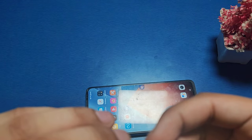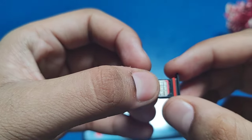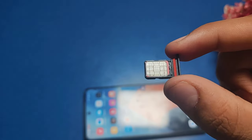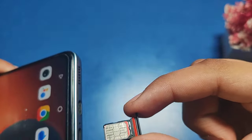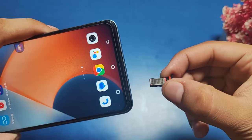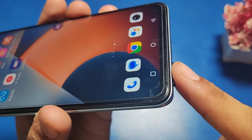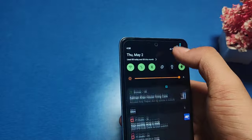Then you have to simply put the SIM here. This is how you can insert it, and then put the SIM in the Vivo phone like this. This is how you just put the SIM in, and then friends, open the smartphone like this.